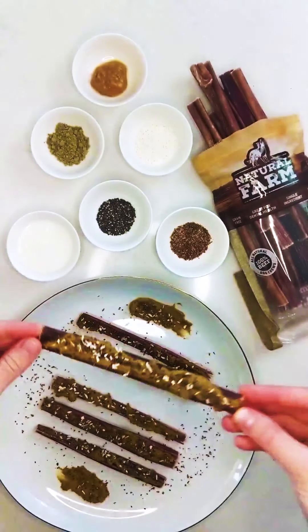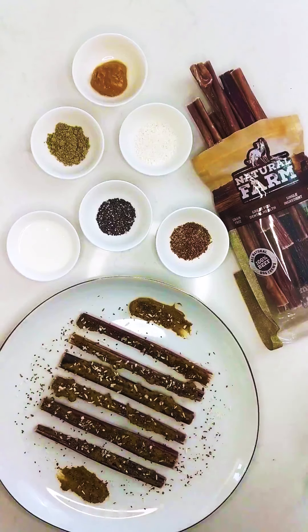And there you have it — the dog version of Ants on a Log made with Natural Farms beef gullet sticks. Thank you so much for watching this video. I hope you enjoyed this simple recipe, and don't forget to go to naturalfarmpet.com to order treats for your dog today.